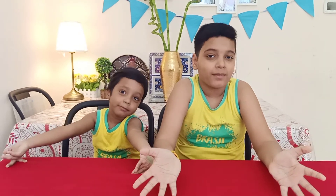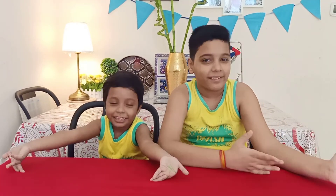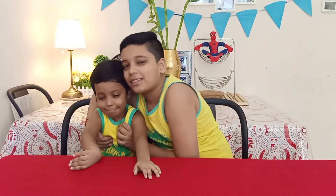Hey guys, welcome back to Ayantra Dance TV. In today's video we are going to learn how to make vegetable sandwich. Vegetable sandwich is a very quick snack and it's also very healthy. My name is Ayant Singh and my brother's name is Adiam Singh. Like, share, and subscribe to our channel and hit that notification bell for post notifications.